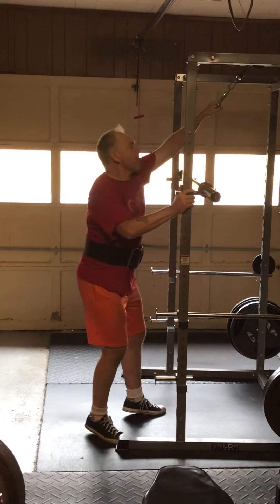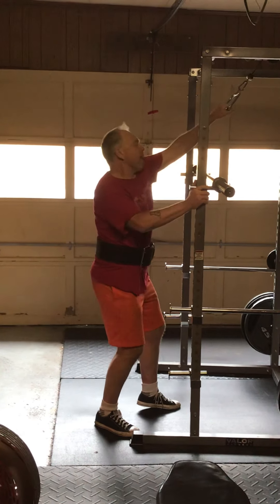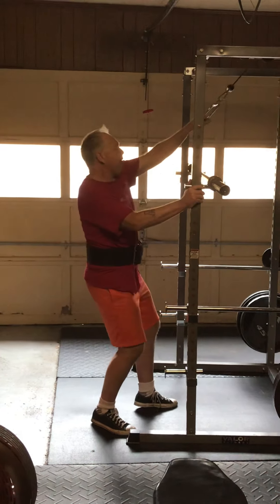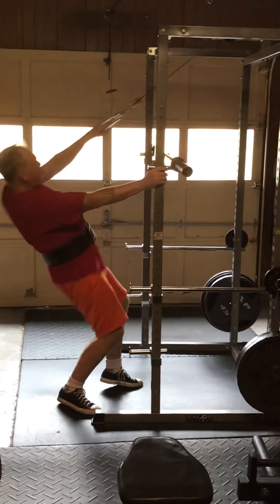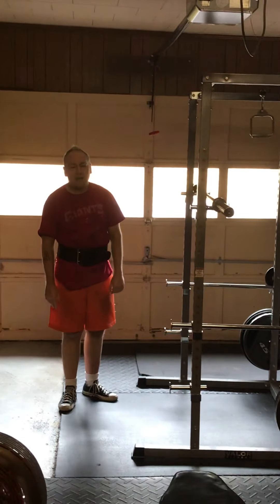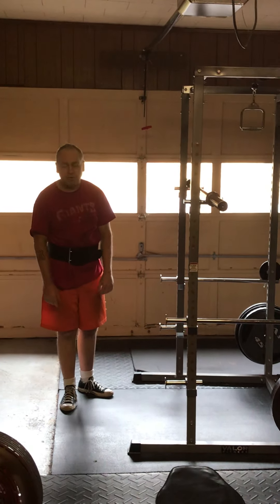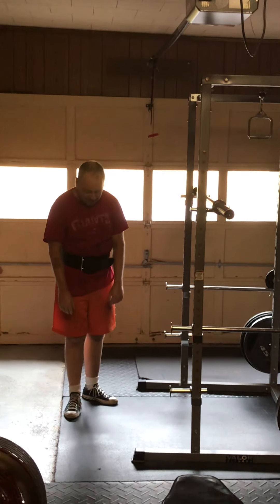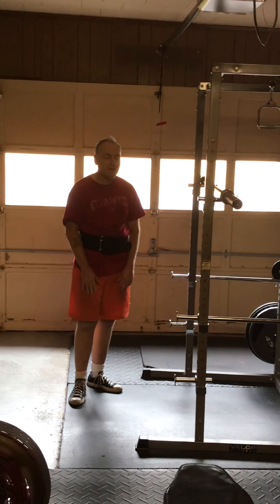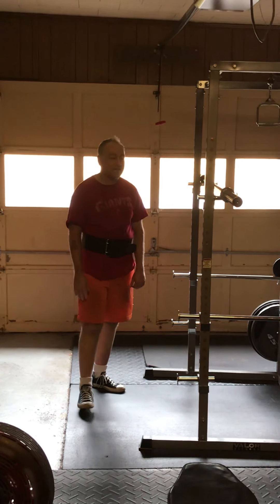Computer, stop! I forgot to set the timer so I cut it to 20 seconds — starting now. Sometimes Alexa can be a pain in the rear end.